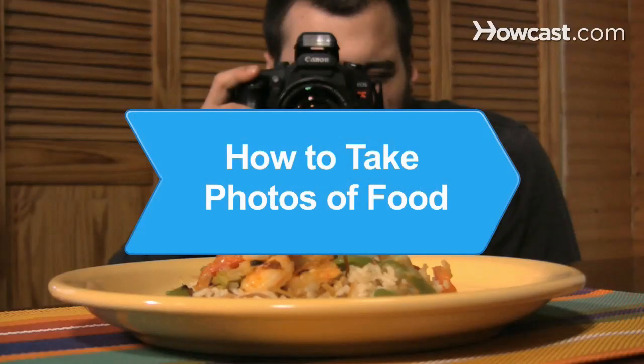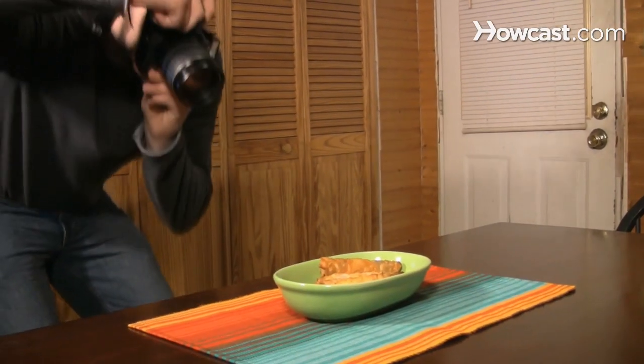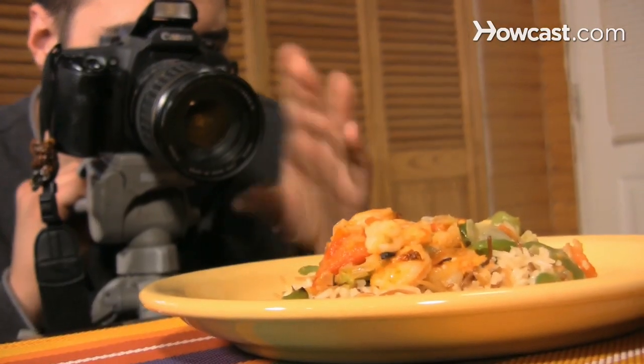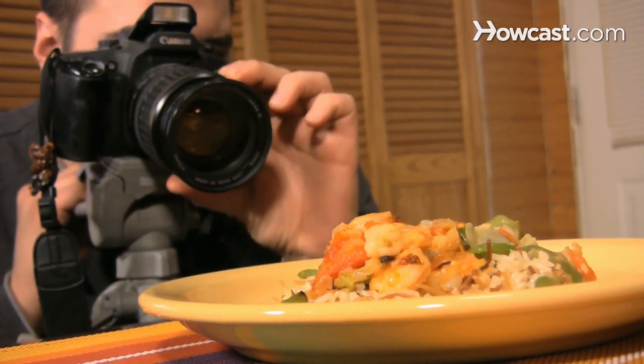How to Take Photos of Food. Taking a tantalizing photo of a plate of food isn't as simple as point-and-shoot. Pay close attention to detail and use these tips to turn food into art.